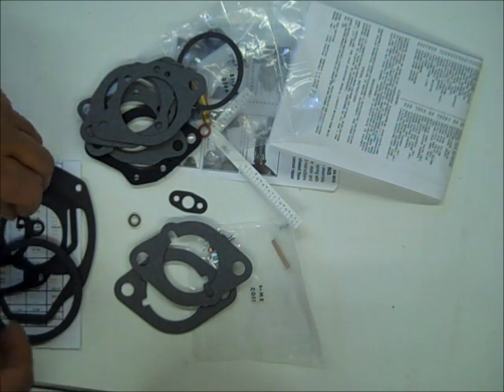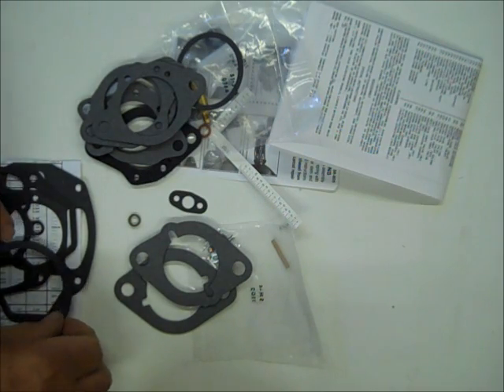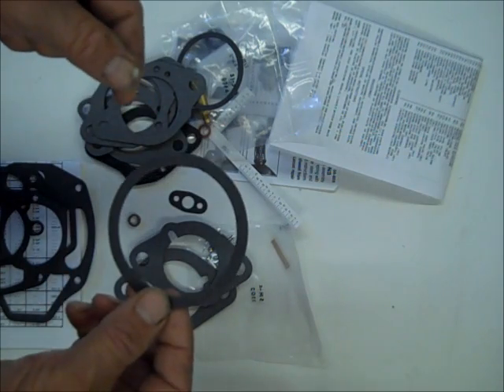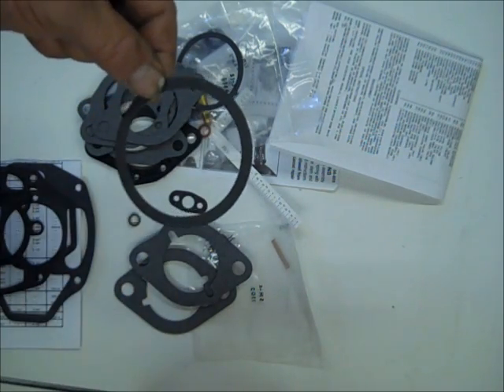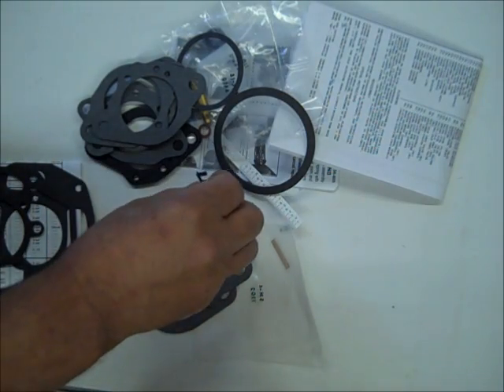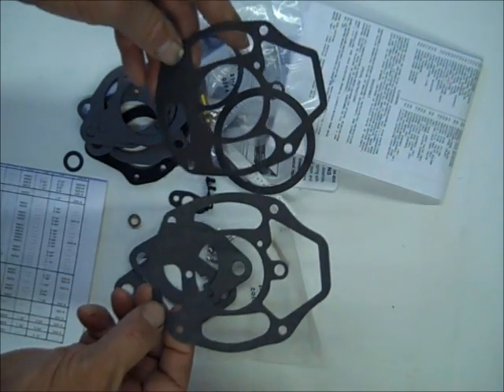They make these kits to fit several carburetors, so that's why you'll get a lot of gaskets. On the later one, this is good for the gasket between the air cleaner and the carburetor. And there's a little clip for your linkage. You get a couple of different float bowl gaskets here.